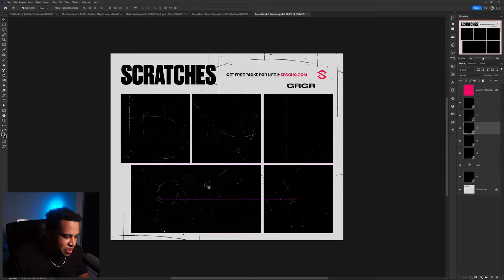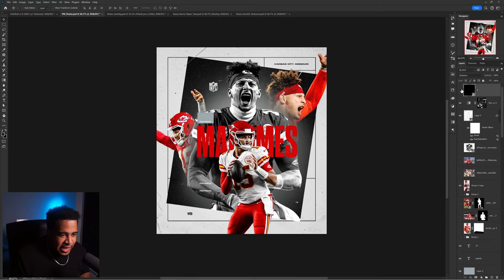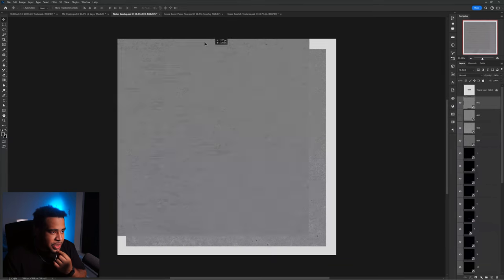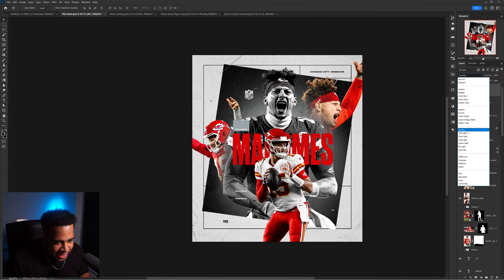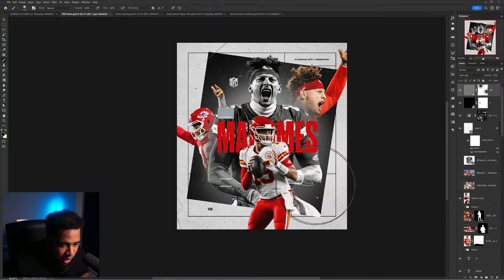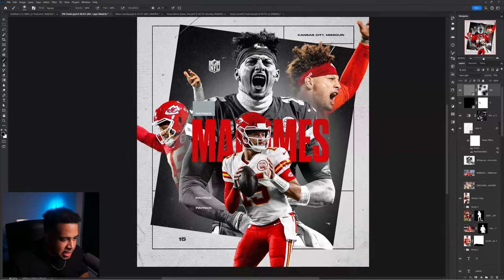You can't have grunge without noise, so I'm adding a little bit of scratches and seeing if it works. The Exclusion blend mode looks really good. Going ahead and adding in one of my texture noises - the Overlay looks pretty cool, and Hard Light looks incredible. I can erase in a few spots to make the placement feel more intentional. It's been so long since I've been able to throw this stuff in - it's actually kind of fun.